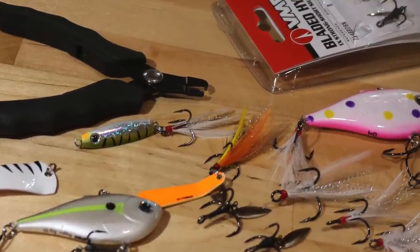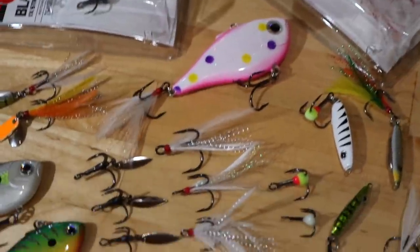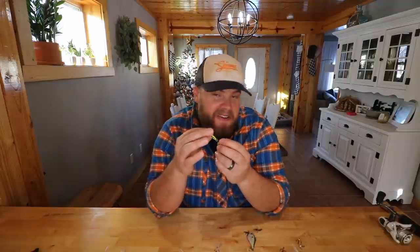No matter which of these you're using and swapping out, please invest in a mini split ring pliers — because the inside behind your fingernails is going to thank you. I've used forceps pliers and they're fine, but you'll make way quicker work with split ring pliers because they're actually designed to hold that split ring in place and pry it open so you can swap them out so fast that you'll actually enjoy doing it. You'll just find yourself putting feather trebles and bladed hybrid trebles on every bait you own.